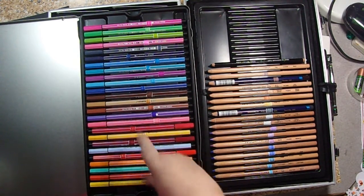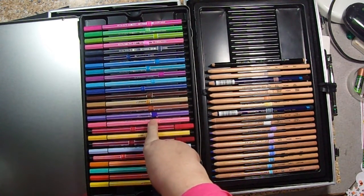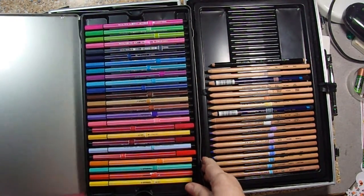These are the new Stabilo markers that I've been using, and I did the same thing with those. I don't know if you can see those little pieces of paper, but it really works well for me.